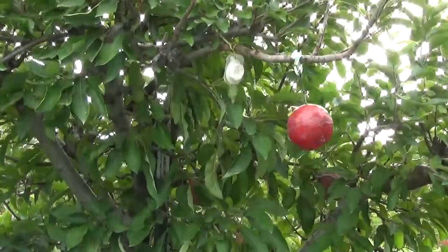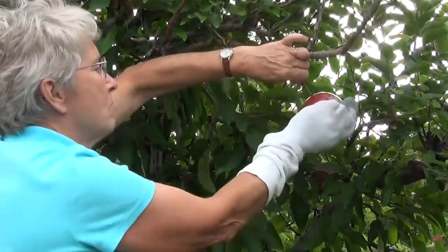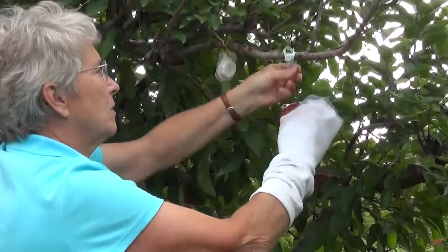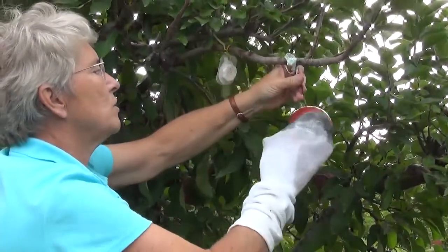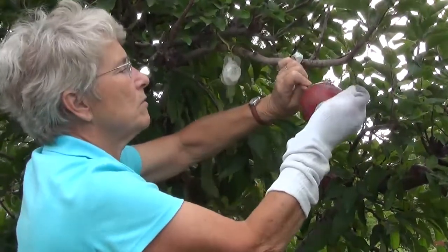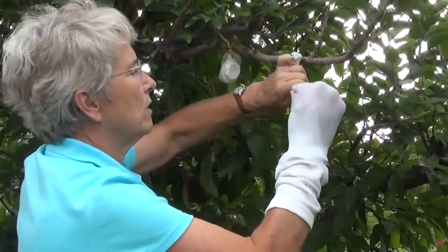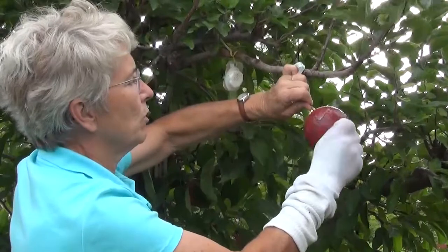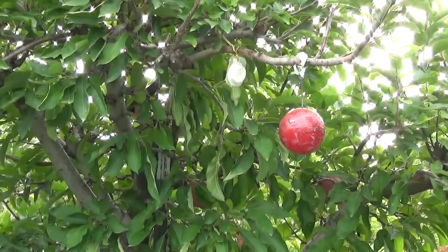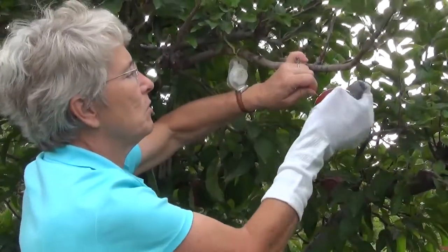That was not enough mineral spirits, so I'm going to have to give it another dose. I'm leaving it in position with the twist tie still on. Sometimes if it's easier you can just untwist the twist tie and bring it down where you can work on it more thoroughly. I'm going to need to go to a cleaner part of the sock and apply more of the mineral spirits.